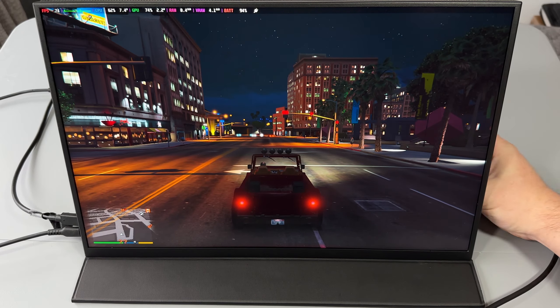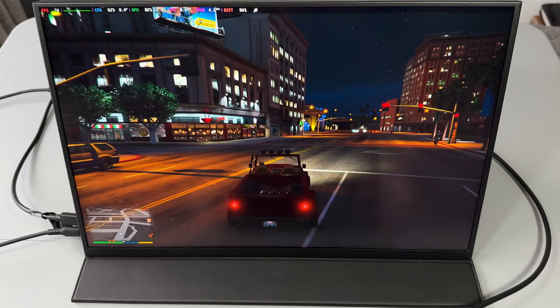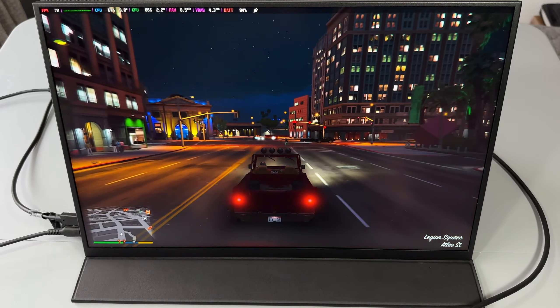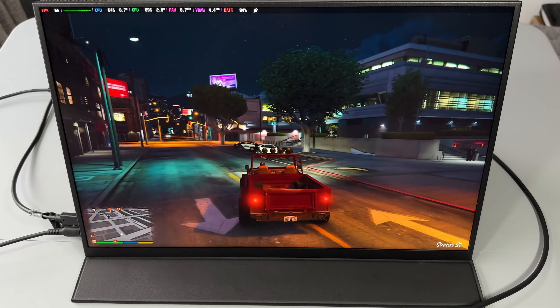This is 144Hz with HDR as well, so you can run your games at crystal quality. 1080p actually ran really well for the Steam Deck, and you can see that I paired my Sonos Beam for some better audio.